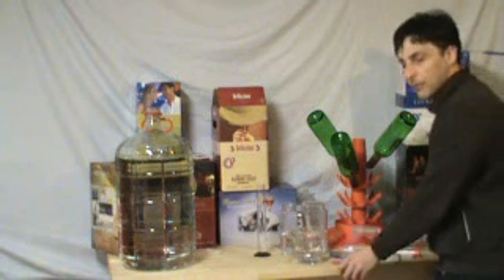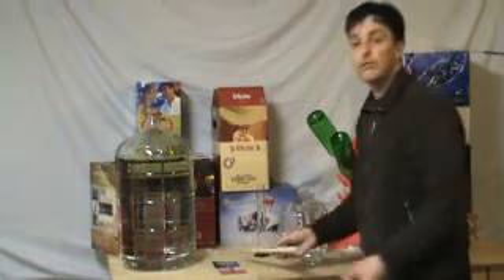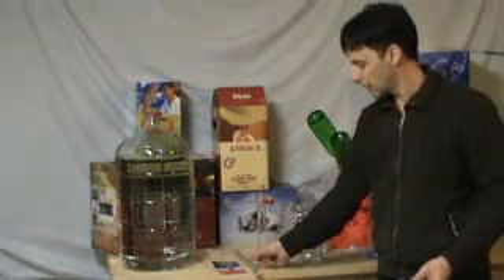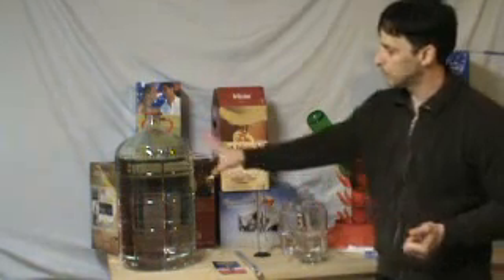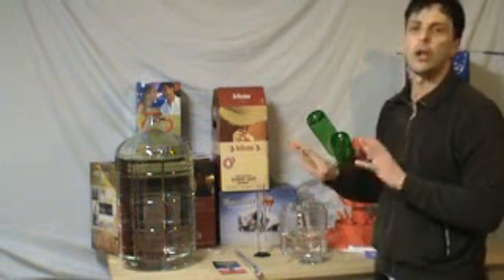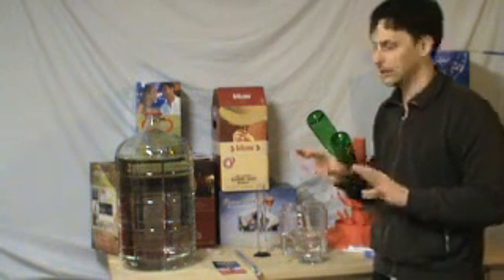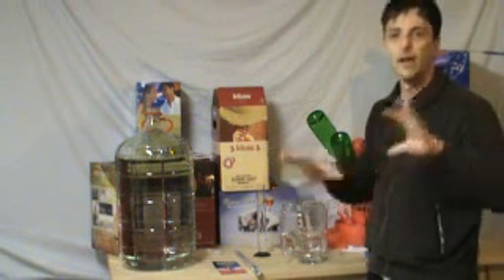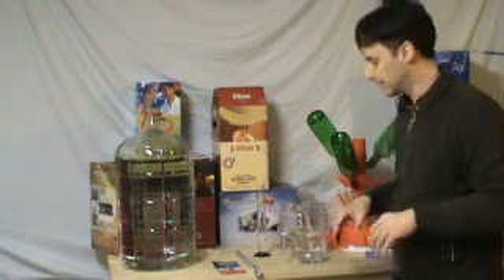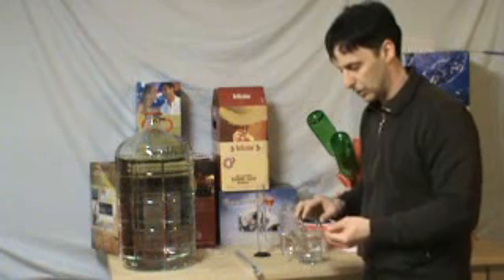We're going to start off with your simplest one and that's your thermometers. There's a few different thermometers available on the market. You can have your stick-on thermometer which you just place on your carboy or on your primary, and that will give you a general room temperature which the liquid will affect a little bit, and then you have an idea of if the area is good to ferment, or if you need a brew belt or something like that to attach it to.